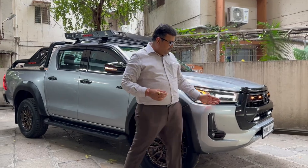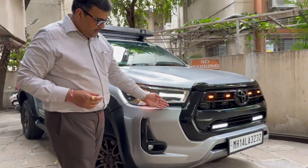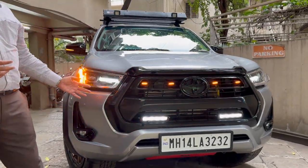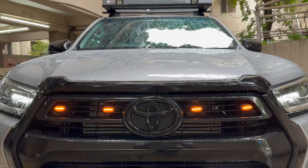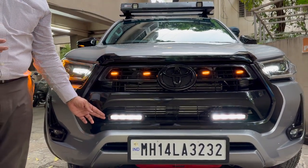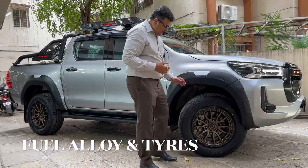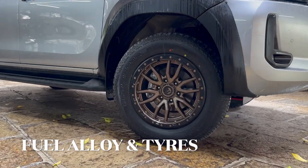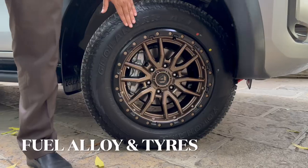Starting from the front profile, we have literally de-chromed the entire setup of the car, which really makes the car look very big and bold and beautiful. We have also added some day lights — virtual lights. We have used this DHC LED bar light, which really adds on to the light part of it. The most interesting thing of this setup is the alloy wheels. We have replaced the stock alloys with a beautiful fuel alloy. You can see how bold and beautiful it looks.